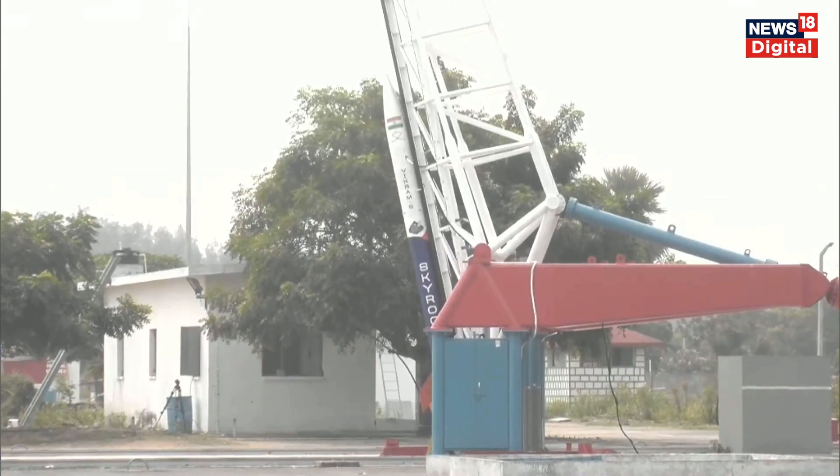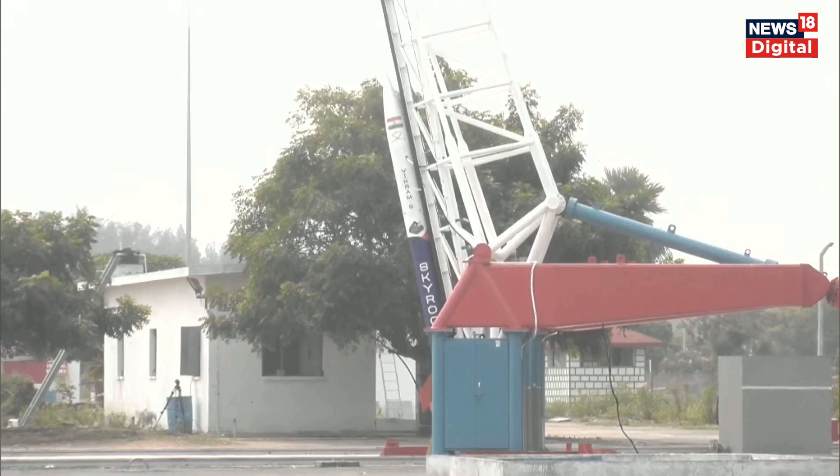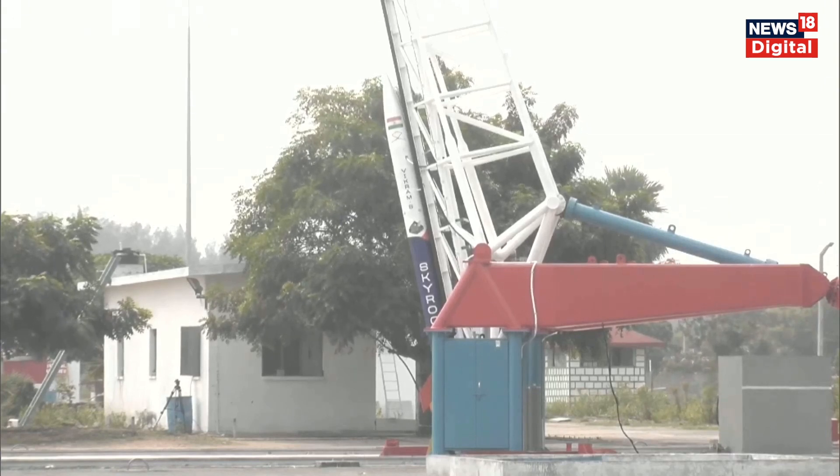Just 10 seconds to launch. 10, 9, 8, 7, 6, 5, 4, 3, 2, 1, 0.